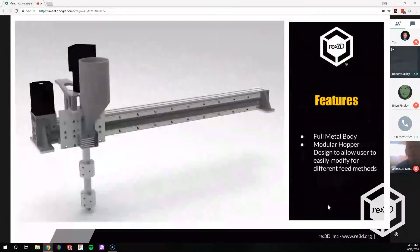So the new design has some key features: it's a full metal body, it's a modular hopper designed to allow users to easily modify it for different feed methods. It's just a screw-in, bolt-on attachment.